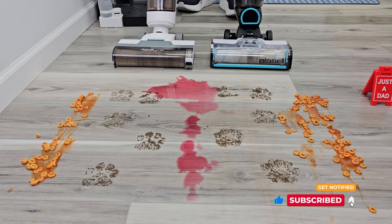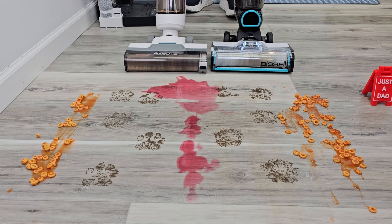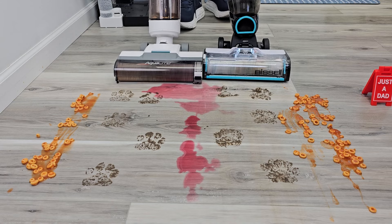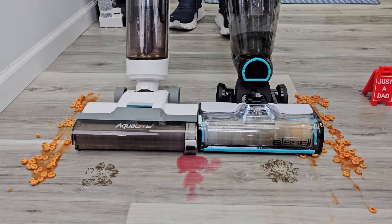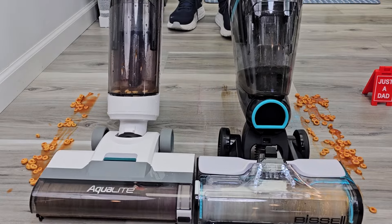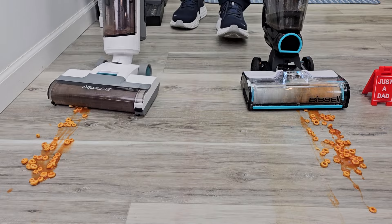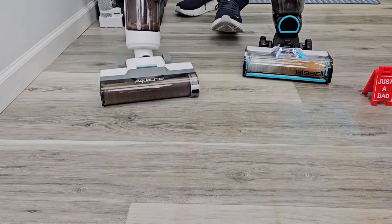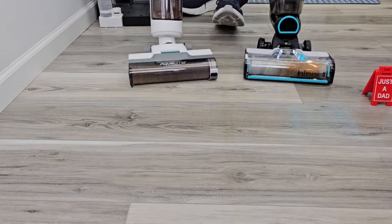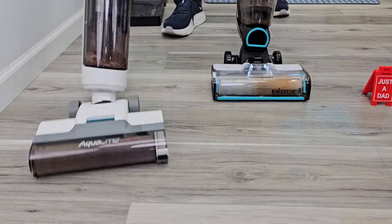Turn them on. Now the Bissell — I've got to press the trigger to let the solution out. The Kenmore is automatic. The Kenmore did a little bit better job and it's super lightweight. Yeah, the Kenmore is doing a little bit better job. Really lightweight.